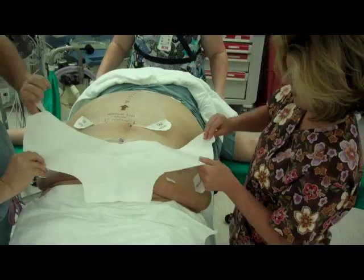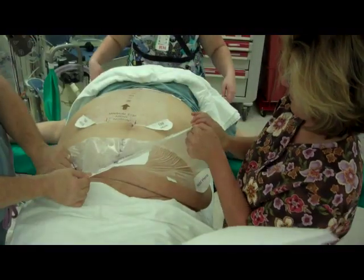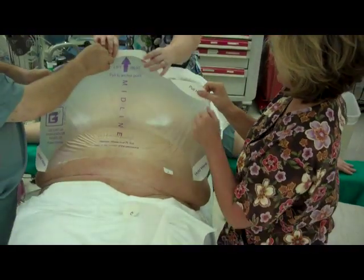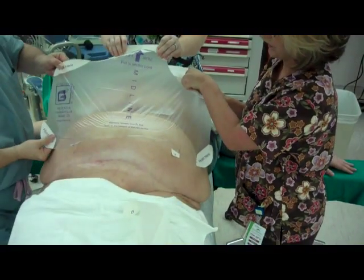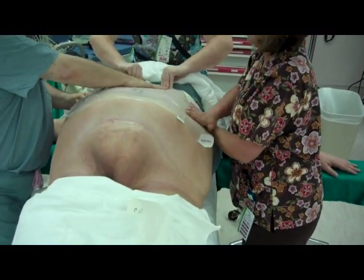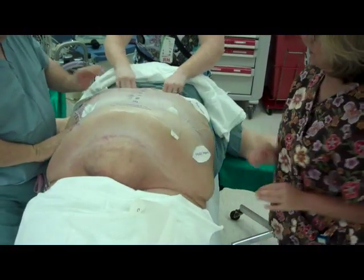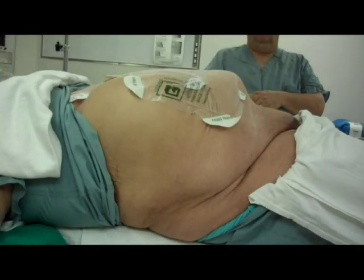The person at the head of the patient holds the top of the device while the scrub and surgeon each grasp a hold tab. Together, they pull and stretch the device to affix to the extender and smooth down over the patient's skin. It just took about two minutes to achieve optimal retraction on a very large BMI patient that maintains the integrity of the sterile field.